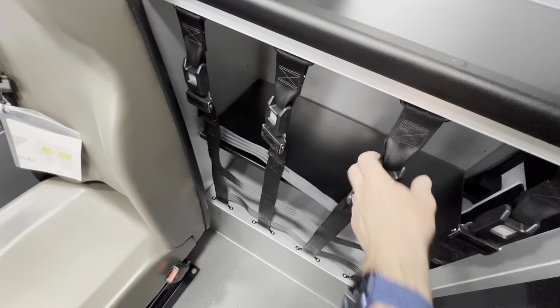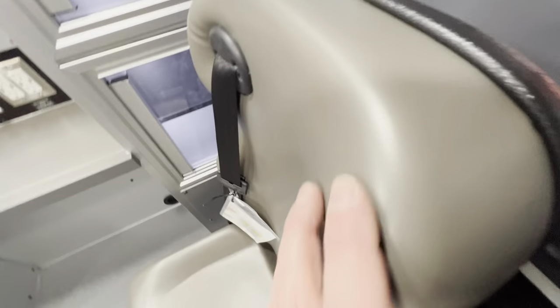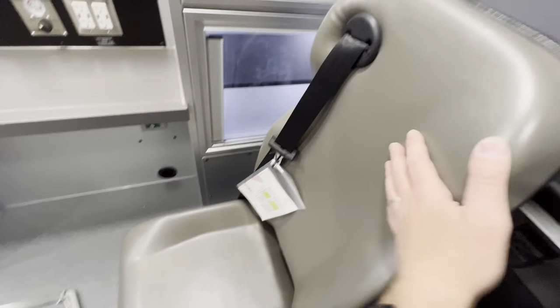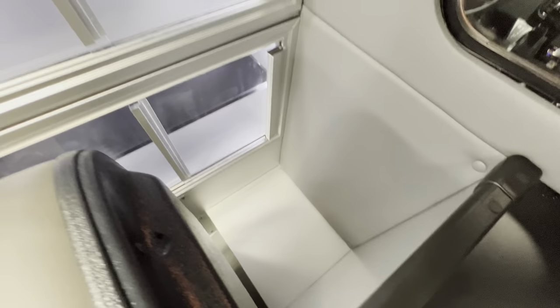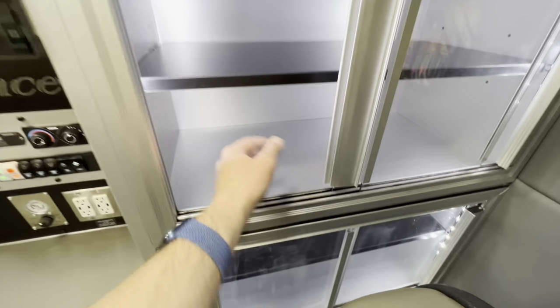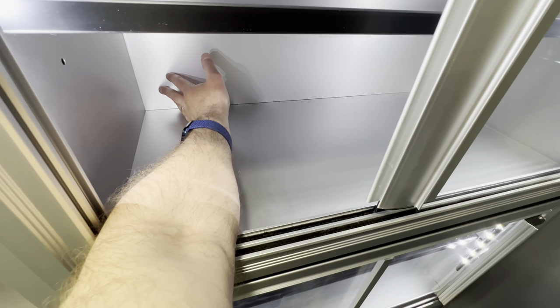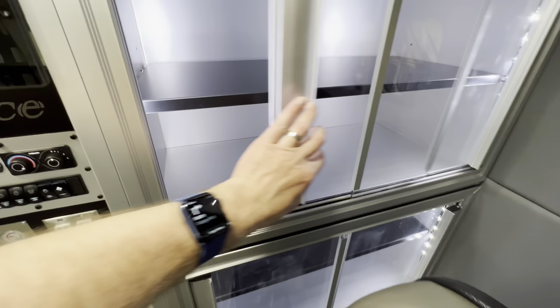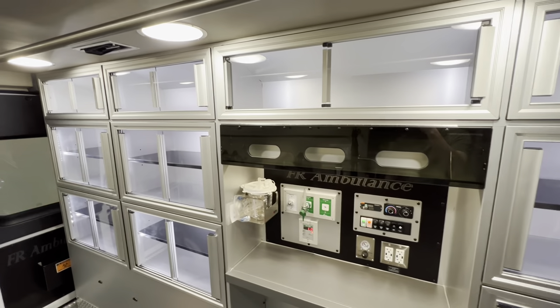There's additional storage here for your ALS bags or BLS jump bags. The captain's chair here with the three-point harness has additional storage back here as well. The cabinets are extremely deep — you can see pretty much half of my hand fits inside these cabinets. So there is plenty of storage in this ambulance.